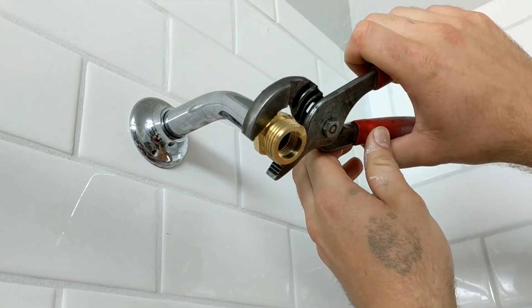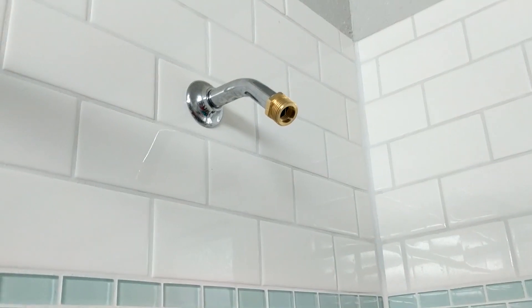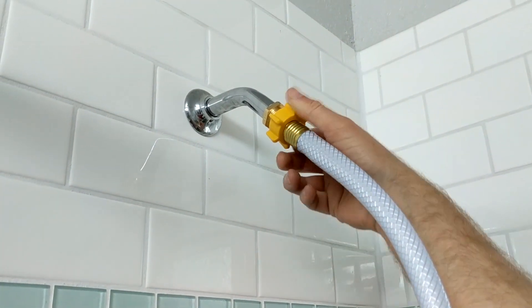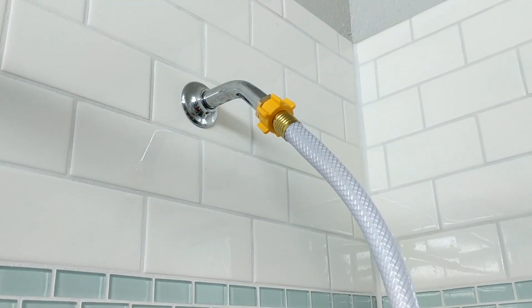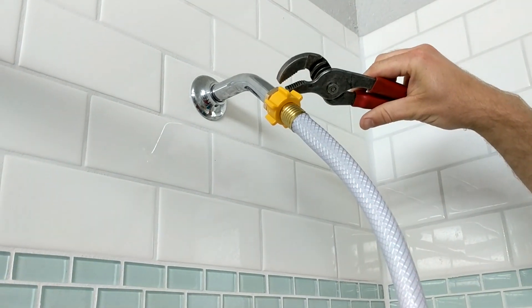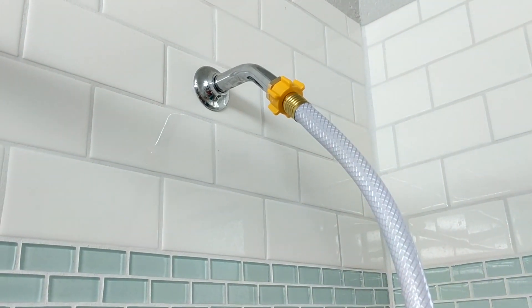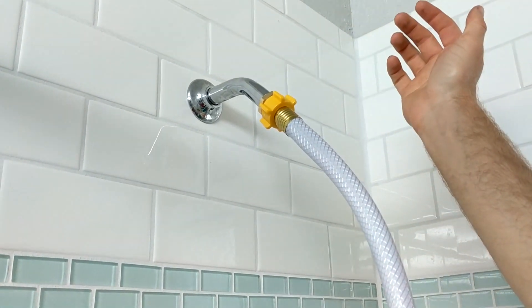After you get this turned on you'll be able to tell if it's leaking or not. Once you've got your adapter hooked up, you're just going to want to hook up your garden hose just like you would any other garden hose. Then you're going to want to turn your water on and check for leaks. If you do have anything leaking, you can tighten up this adapter a little bit more. If it's leaking a lot, you'll just need to put more Teflon tape on and tighten it up some more.